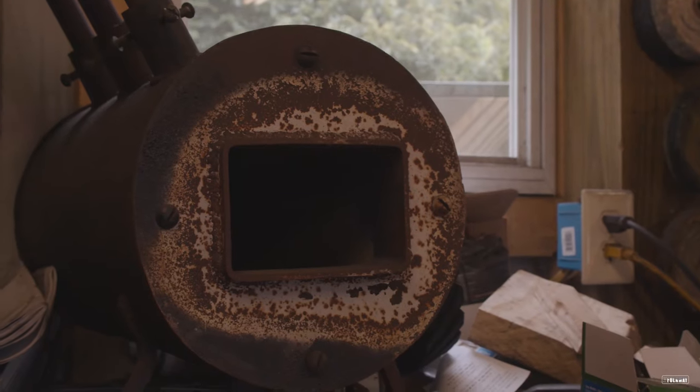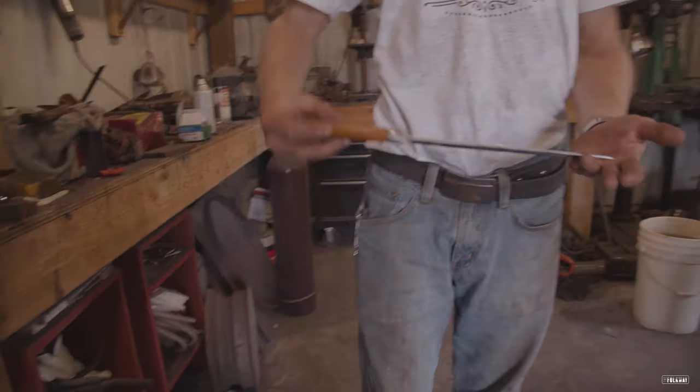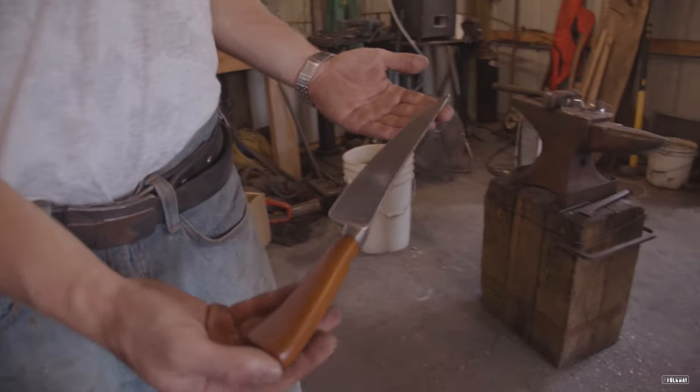The first forge I built was just a propane tank. I just kind of cut it in half and built the forge out of that. And then kind of built a few more forges and eventually moved into the shop here.